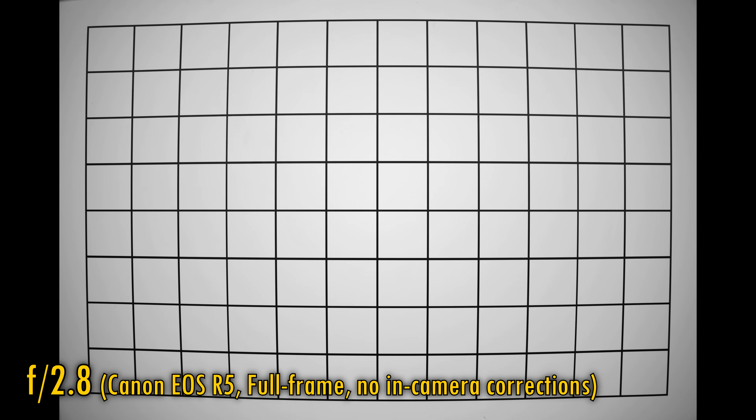Let's take a look at distortion and vignetting on a full-frame camera by shooting in RAW. Without automatic corrections, the image suffers from barrel distortion, but it's not as serious as I'd feared. Vignetting is heavy at f2.8, but stop down to f4 or f5.6 to see it reduced, though it never truly goes away. Still, nice to see Canon at least trying to optically correct distortion here — most other mirrorless lenses fare much worse than this.